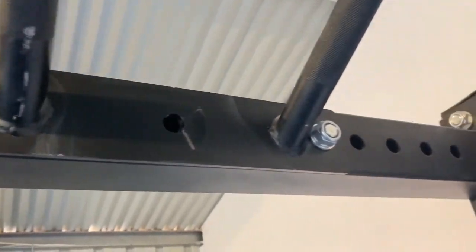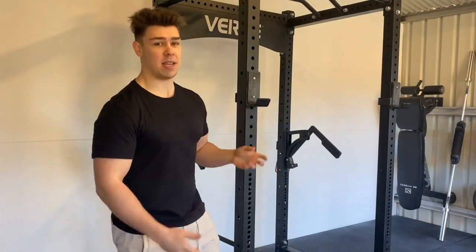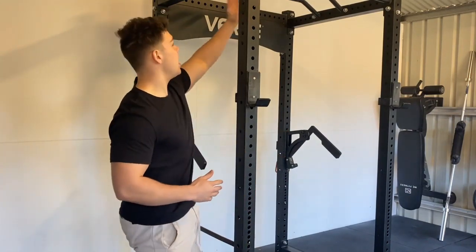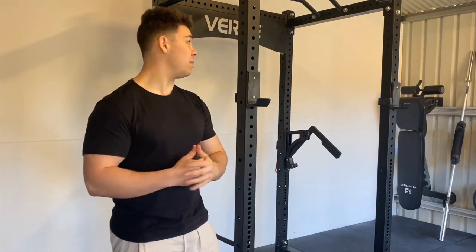You can move the bar forward or backward when setting it up. The setup of the rack was really quite easy — I didn't have any problems at all. I assembled the two sides first, connected the middle, then stood it up. Pretty straightforward, which is a really big positive.